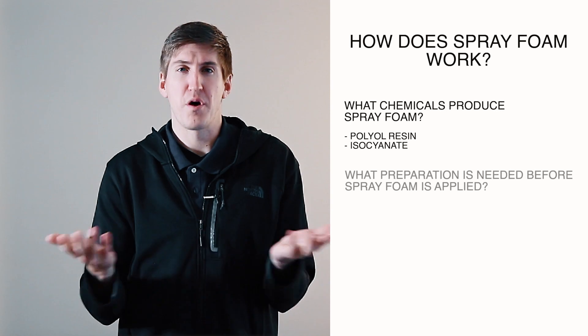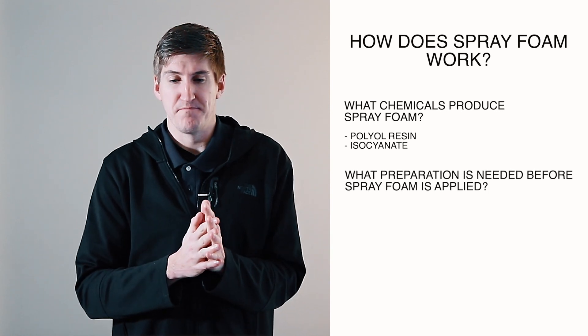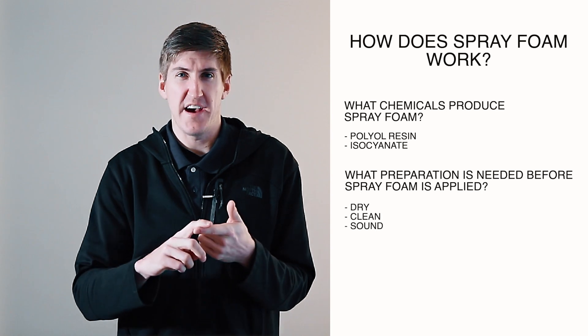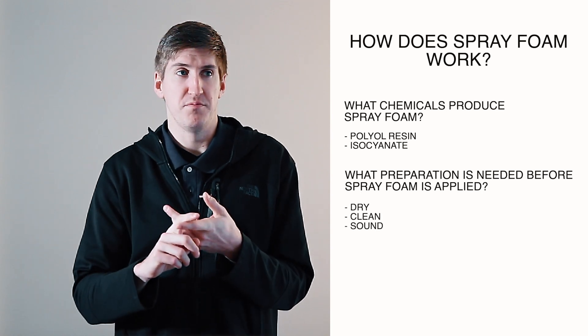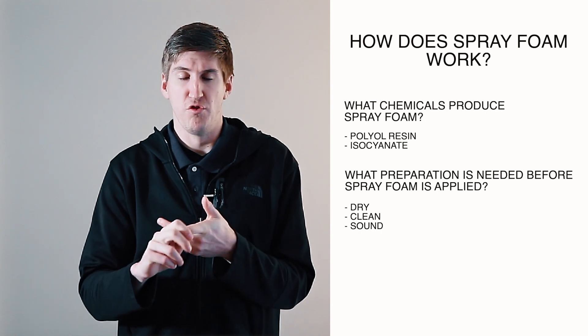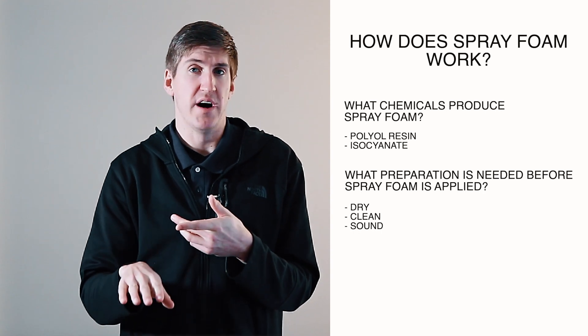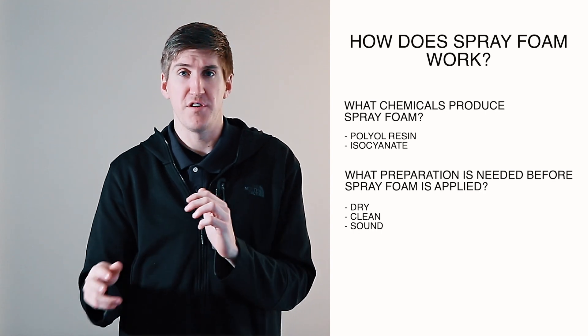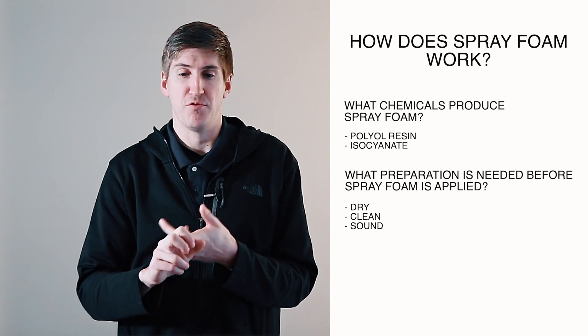You're probably wondering what preparation is needed before you start spraying this stuff on your roof. It really comes down to three things: dry, clean, and sound. A dry roof means the top surface needs to be dry — you can't spray on a wet roof — but really the insulation underneath cannot be wet either, so you need to identify those areas, remove them, and then you can spray over the top of the roof.